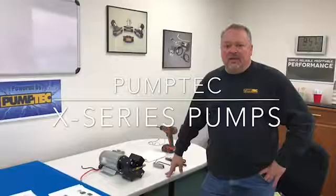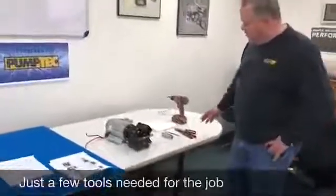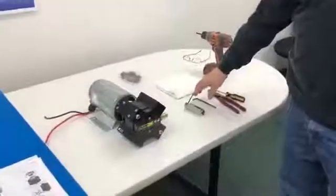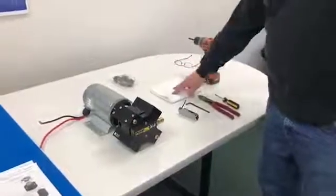Hi, I'm Raleigh with PumpTech. Today we're going to be going over rebuilding the X-Series pumps. The tools that you need for the job will be a 3/16 hex wrench, a 5/32 hex wrench, and then a flat blade screwdriver and side cutters just to tap on it, and a clean towel.